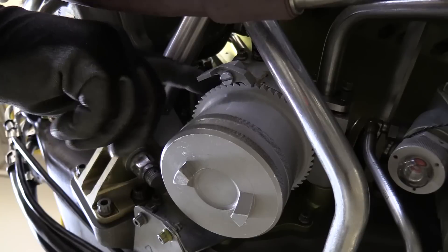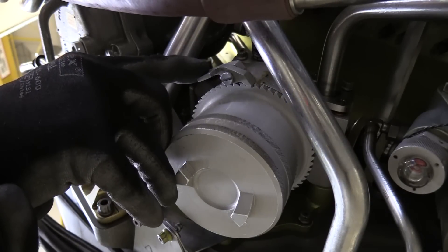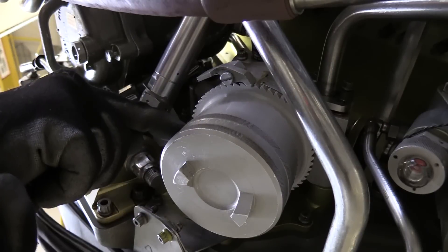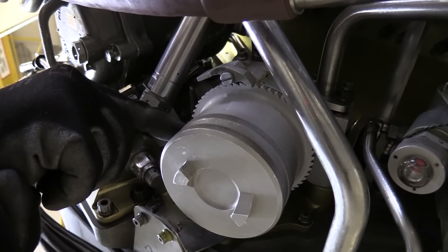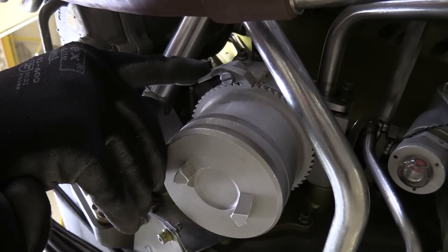This filter bowl installed under the head assembly is secured in place with an anti-rotation device, which you see right here. Before removing or breaking torque on this filter bowl, ensure that you disengage this and keep it disengaged for the entire removal process so you do not damage it.